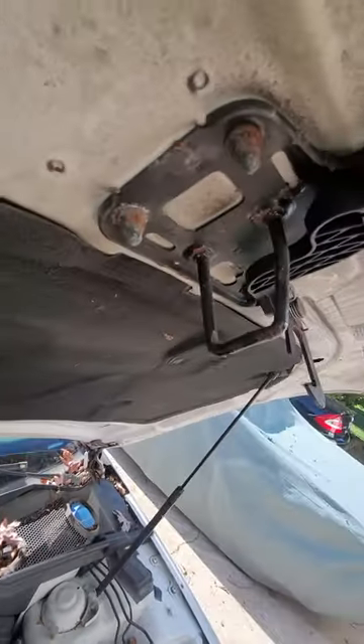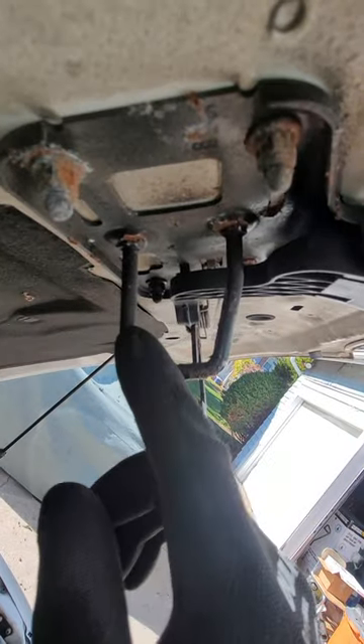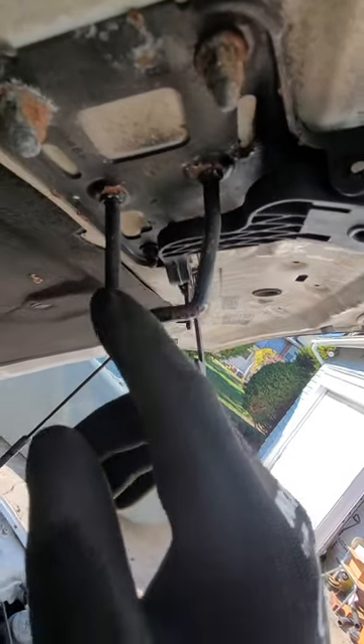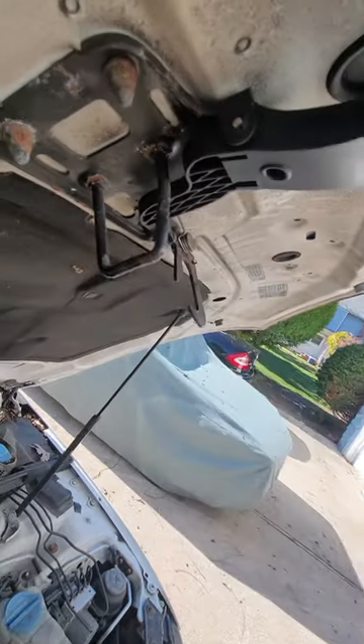Part two for the hood latch. You can also see from behind that the hood latch was bent back, so I'll have to try and straighten this out. I'll use a little hammer or something to try and straighten this a little bit forward for a better connection.